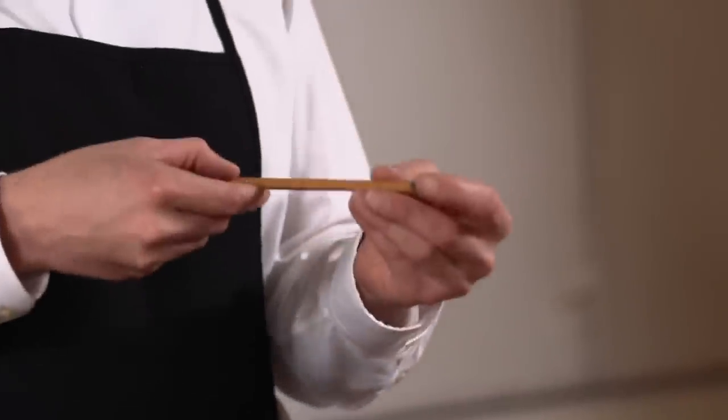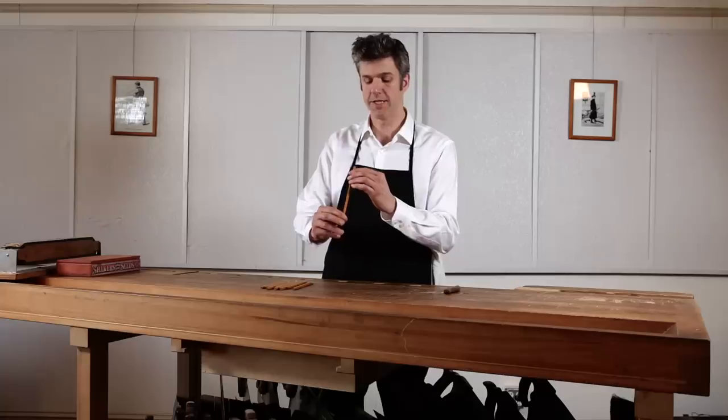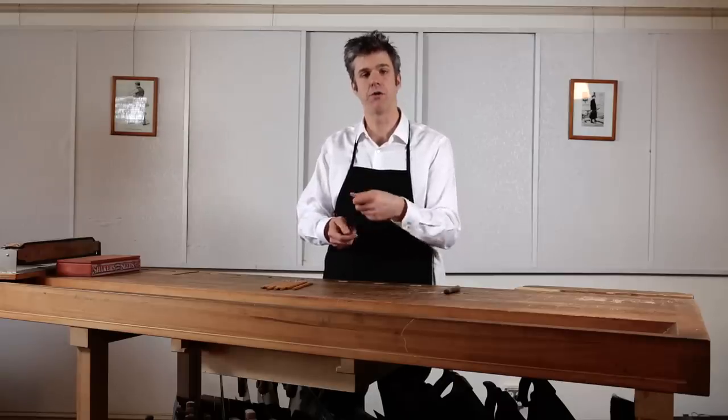The first thing you want to do is make sure that the graphite core of the pencil — what you might know as the pencil's lead, even though it doesn't have lead in it, it never has had lead in it. Still, you can be forgiven for that misnomer. Is it centered within the barrel or shaft of the pencil? If it's off-center, it's going to be harder to make a consistent conical point.